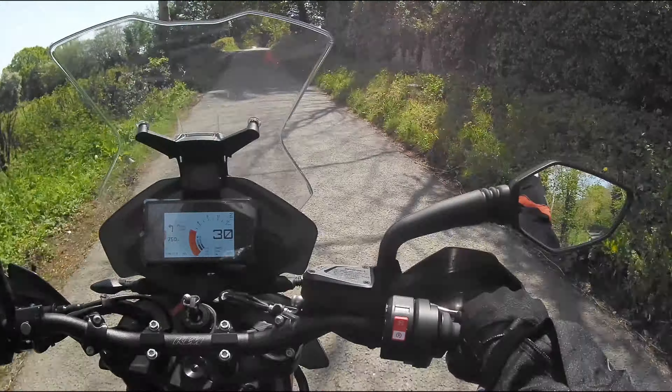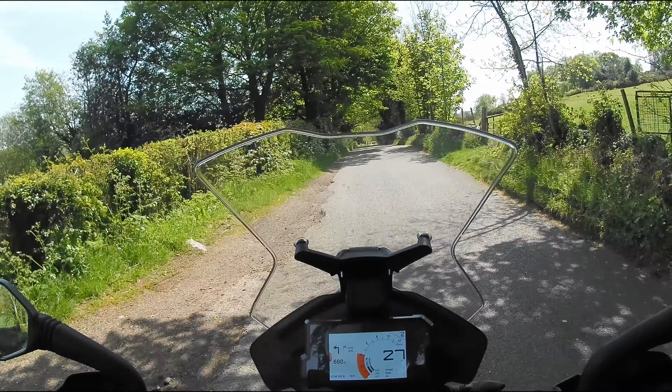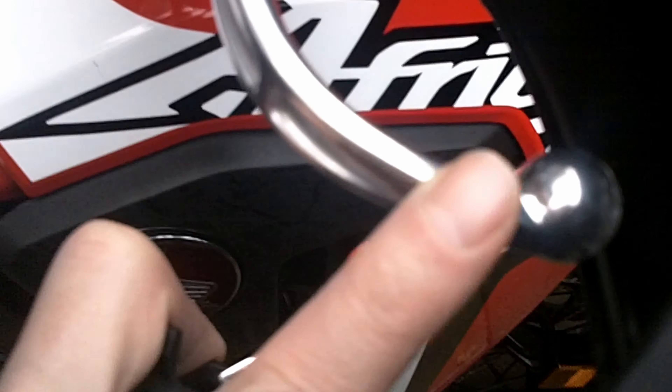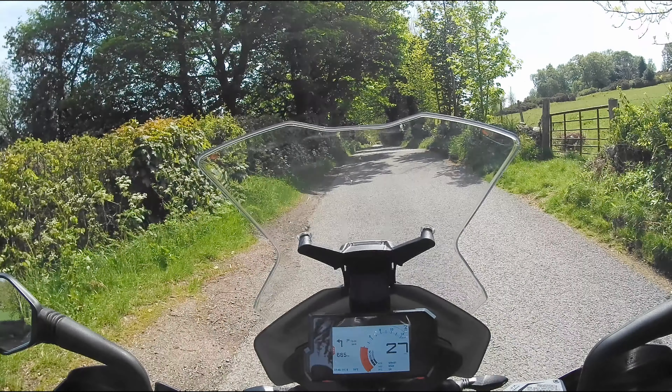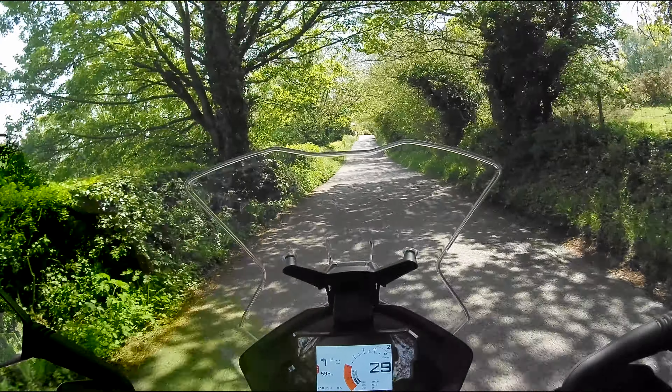However, I suspect from experience these will do little to protect the levers if the bike went down. Very, very, very embarrassing. No real damage done apart from it bent the brake lever here and it snapped a piece of plastic off. And if you're miles away from anywhere, the last thing you need is a broken brake lever or clutch lever.